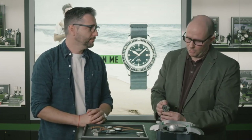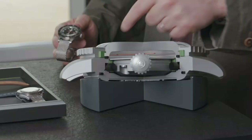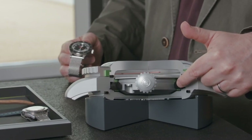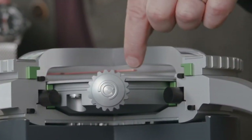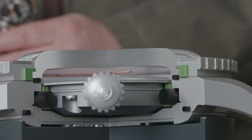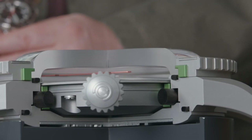The movement in that one is a Powermatic 80 movement. What is also the same — and you can see it very well here on that model — you have the original suspension gasket for the DS concept. What is quite impressive is the thickness of the glass. Because this is not sapphire crystal; like the original model, it's a Hesalit glass. You can see how thick it has to be to resist 200m water resistance.